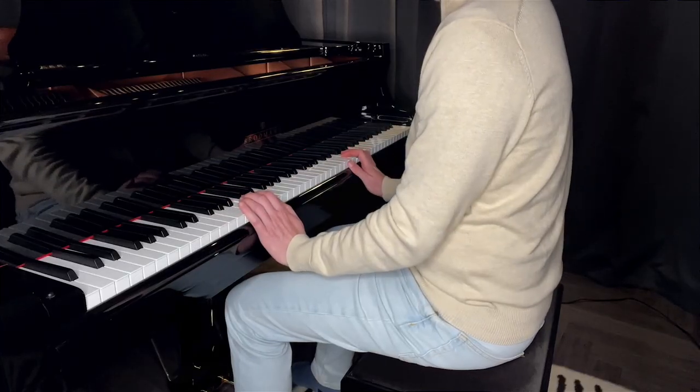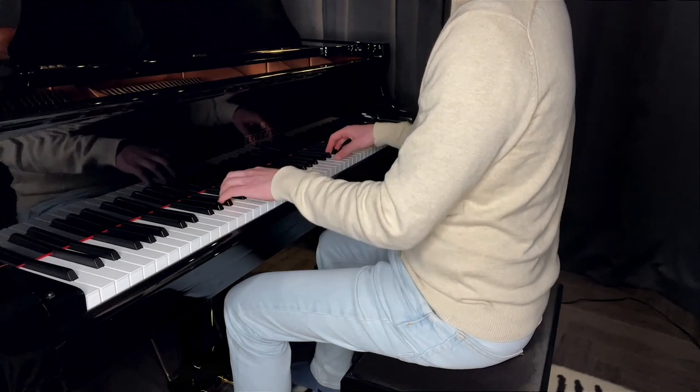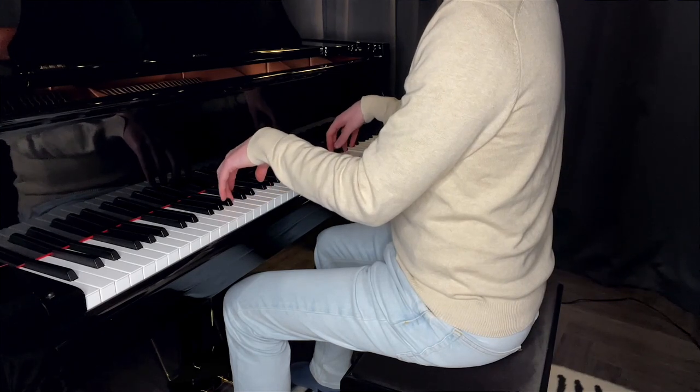The height of your chair is also really important, especially for young beginners or shorter players. If you're too low, you'll reach up for the keys and your wrists will be put under pressure. If you're too high, you have to reach down and that puts pressure on your wrists too. Ideally, use a stool with adjustable height — most piano stools are like that. If yours isn't, you can put a pillow underneath you if it's too tall, or find another way to adjust the height.